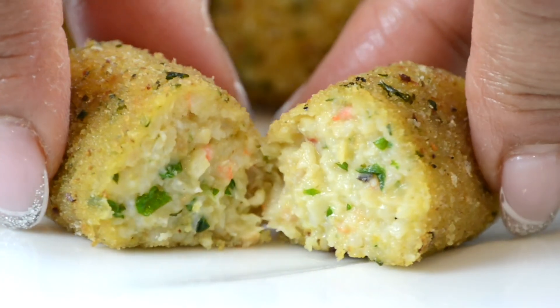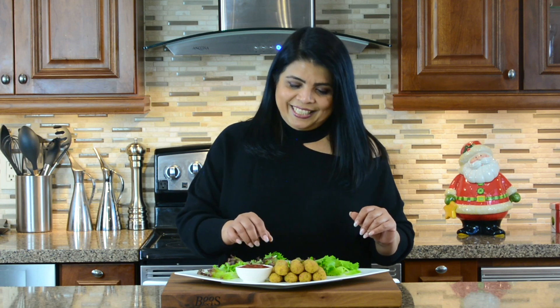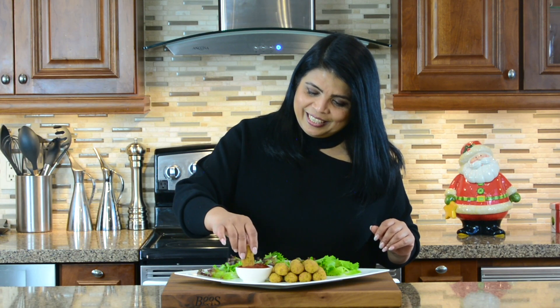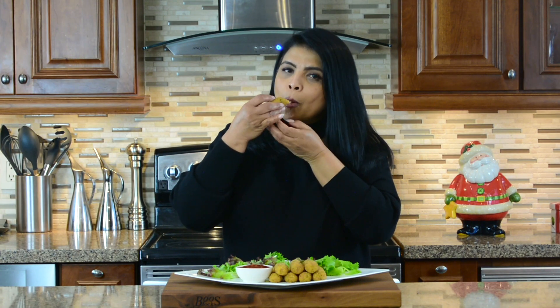Oh my goodness. As I said, these are simply irresistible and I cannot wait any longer. So let's give these a taste. Wow. These are my favorite.